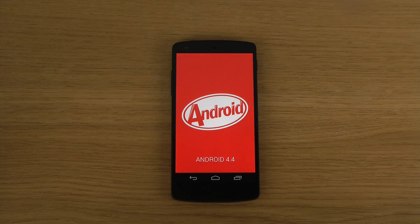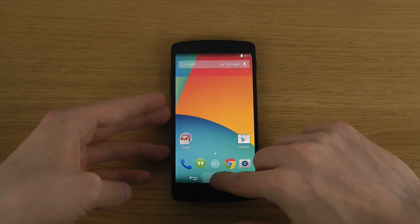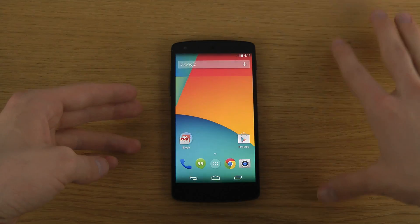Android 4.4 KitKat on the LG Nexus 5 — pretty interesting stuff here, I do enjoy that a ton. What happens if I hold in? Okay, I go to Google Now.